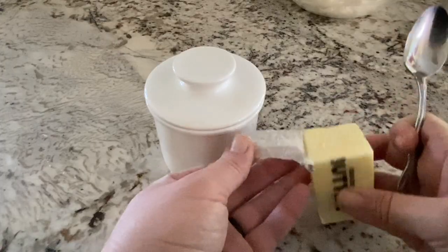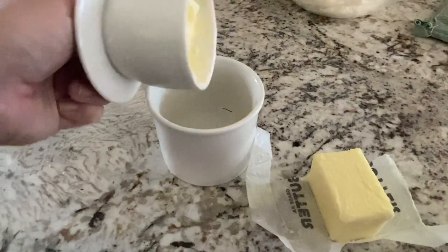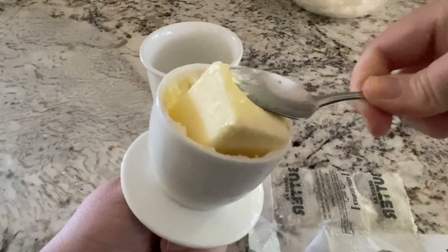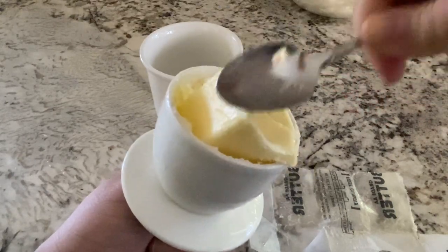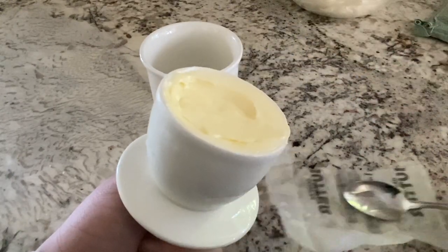Since I had some butter out for the recipe I thought I would let a little bit more soften so I could replenish my butter crock that I told you guys about in a previous video. It's an awesome product — highly recommend you check it out.